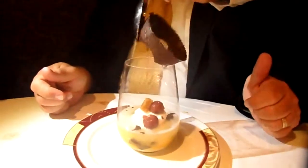Break up the chocolate inside of it. Shake it down inside of it. You're going to eat it, so break it up. Okay. And then mix it all together.